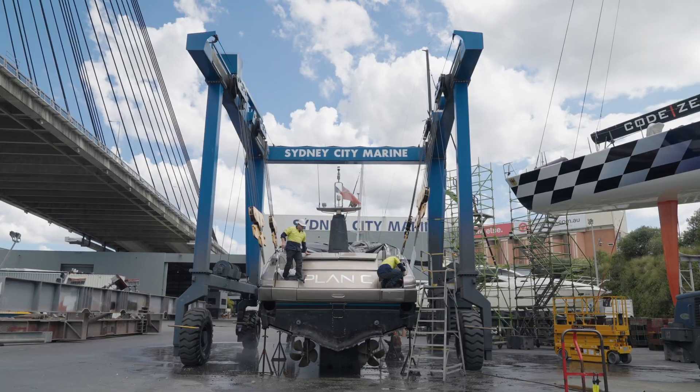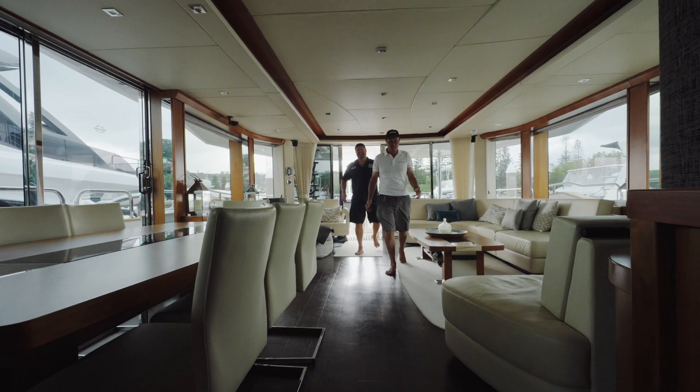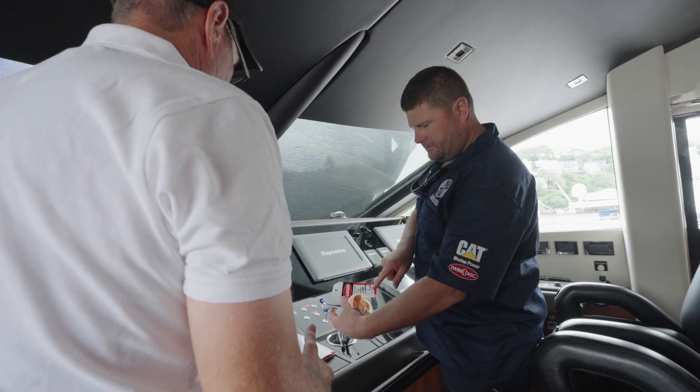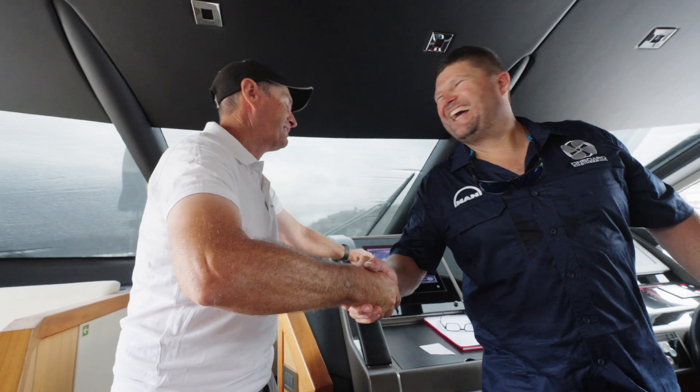Once we've made sure that the boat is protected, we isolate the engine. We go up to the wheelhouse, pull the keys out of the ignition, and tag out the keys with a 'do not start' tag — making sure the customer is well aware that we are now in control of the vessel and doing the repair. Safety is really important to make sure they can't start an engine and do damage to themselves or the product.